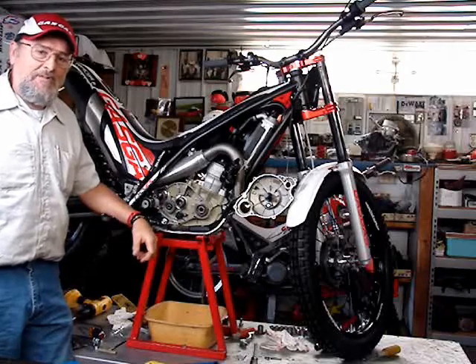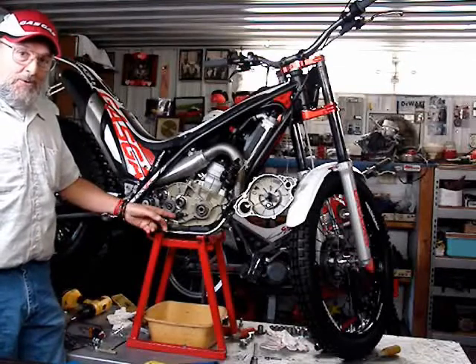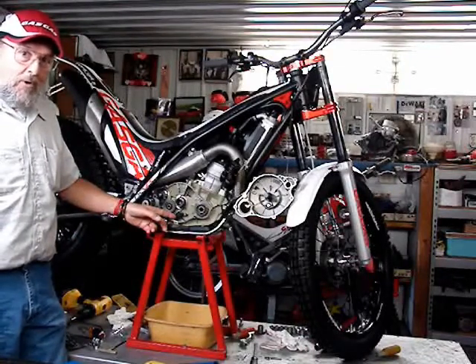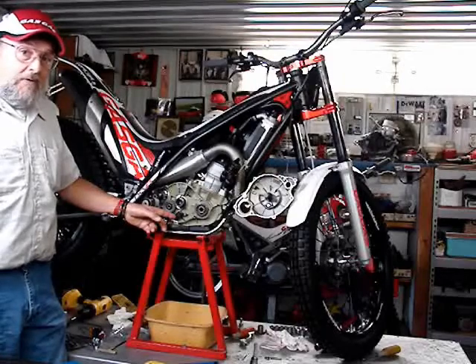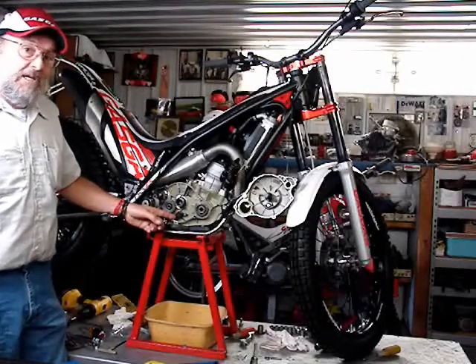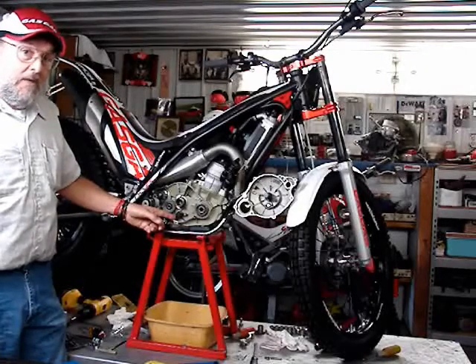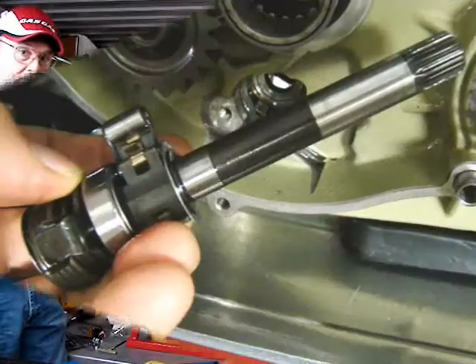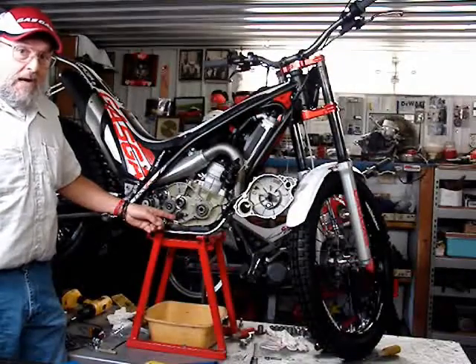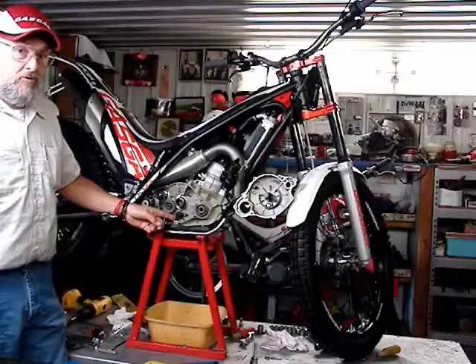Hi, I'm Jim from the United States of America. For the new 2013 production models of the GasGas Trials Pro and the 2012 Adam Raga replica, we have the new Quick Change Easily Accessible Shifting Shaft Mechanism. This short video will explain how this is changed in case it is damaged.